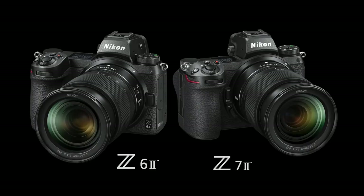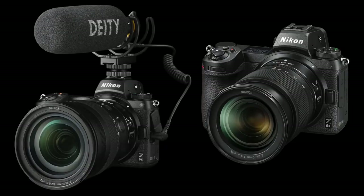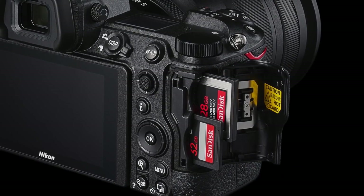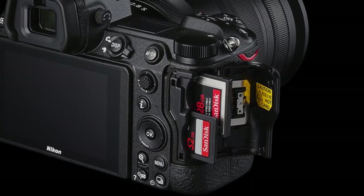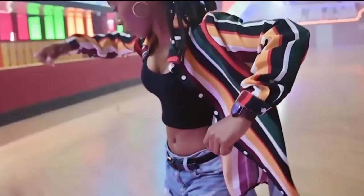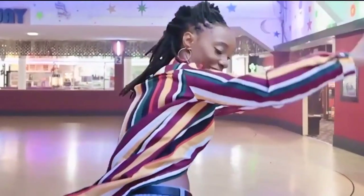Nikon has officially unveiled the new Nikon Z6 II and Nikon Z7 II full-frame mirrorless cameras. These are iterations on the first generation, adding important features like dual card slots. Professionals will appreciate the new addition: Nikon has added a UHS-II SD card slot that joins the existing XQD/CFexpress slot. So if you want immediate backups for your shots and videos, there you go. The Z6 II builds on the Z6's already strong video feature set, with the promise of 4K 60p in a free firmware update due in February 2021.